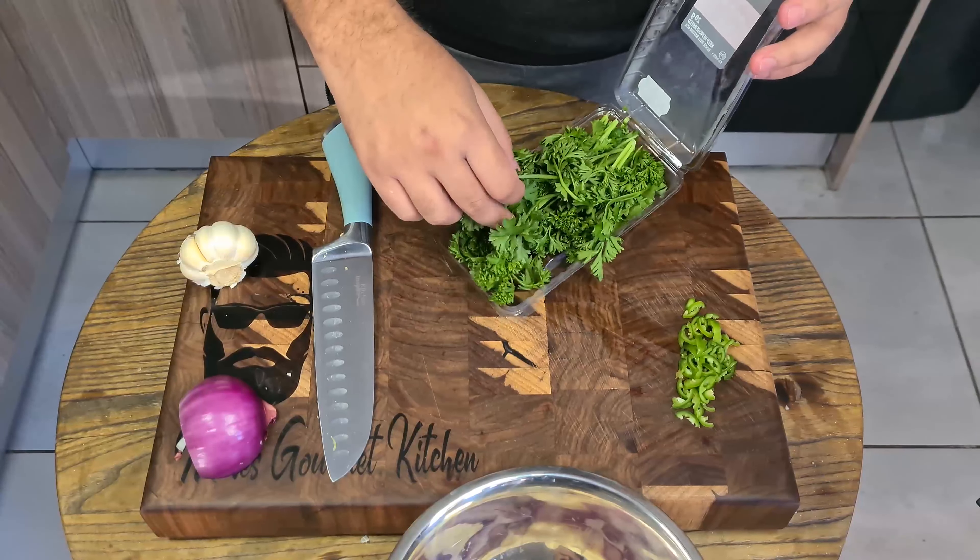Once this water is boiling, we will add some tagliatelle pasta. You could use penne, whichever one you want. Let's head outside while our pasta is cooking. We are going to be cooking the pasta for 7 minutes — make sure it's al dente.